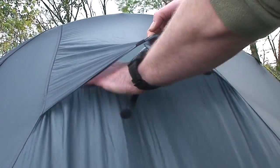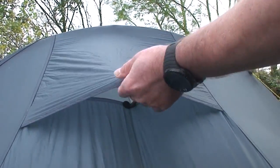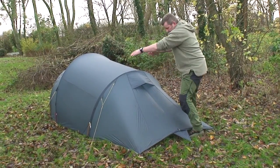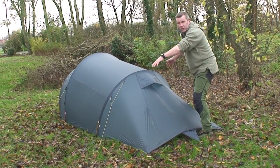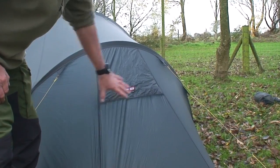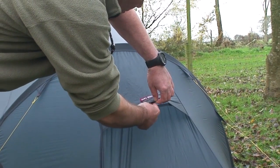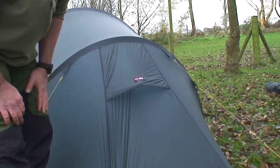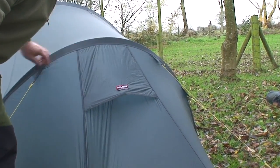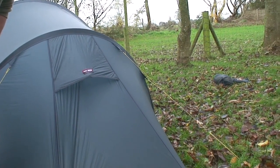Not only are you getting air coming in through there, there's actually midge netting within that as well. You can also see the guide points — this tab here on the seam. With the foot end into the wind, I'll guide that out. There are actually five peg points at the foot end, ensuring the tent is secure. At the head end or vestibule, there's also a vent to drive moisture up over and through the tent between the inner and the outer — meshed as well. There are four peg points up on the vestibule end.